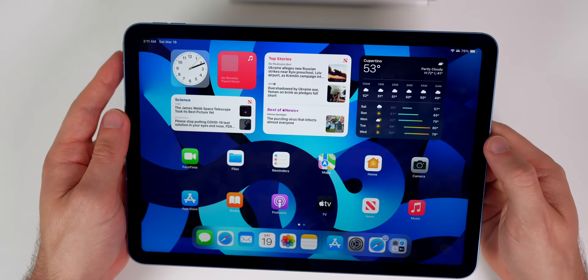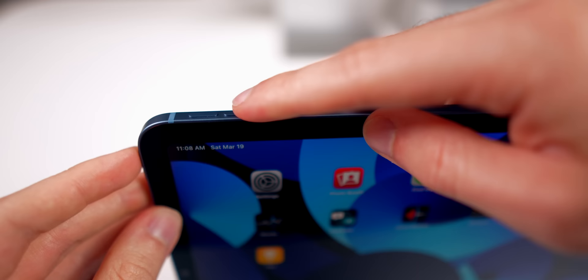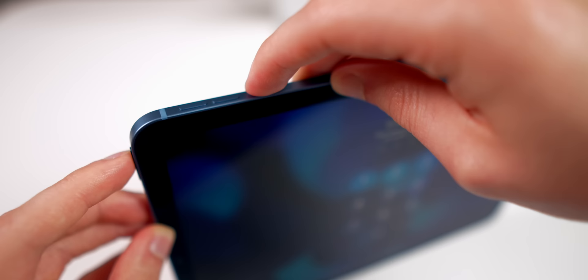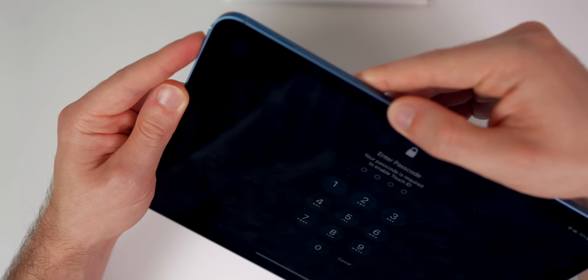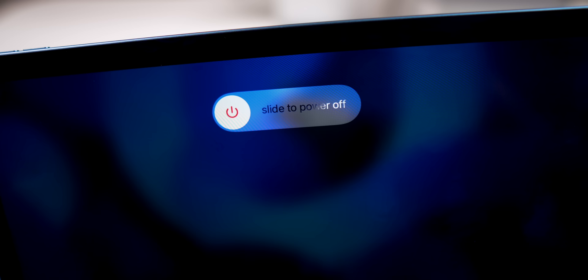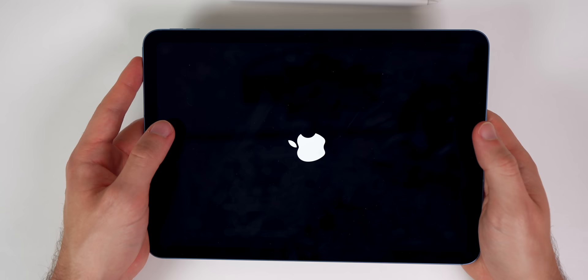The final tip is how to turn off and force restart your iPad Air fifth generation. To turn it off, press and hold the power button and either volume button at the same time until you see Slide to Power Off. If your iPad freezes, press volume up, then volume down, then hold the power button — keep holding even when you see Slide to Power Off — and it will force restart. This is a hardware feature so it should work every time.